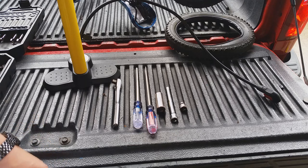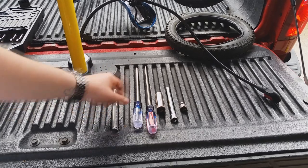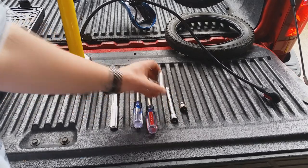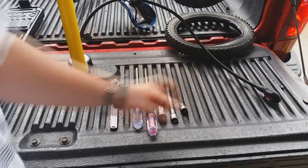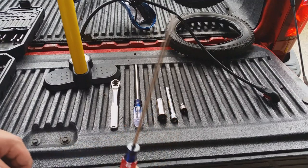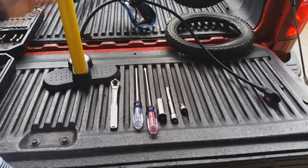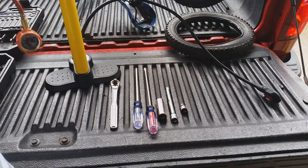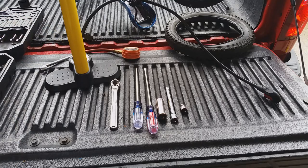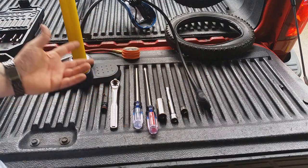The tools I'm going to be using to get this tire off and back on: socket wrench, extension, deep well 11/16 socket, 8mm socket, long flat head screwdriver, long Phillips screwdriver, and this new air pump I got which has a built-in tire gauge. I haven't tested that yet, so I'm going to use my backup tire gauge and the adapter piece that came with it.